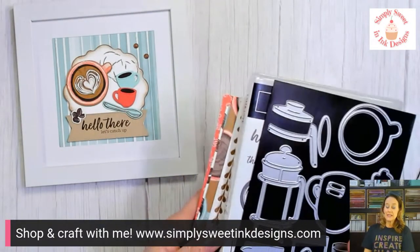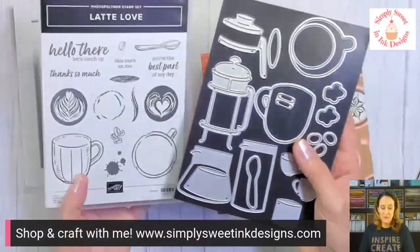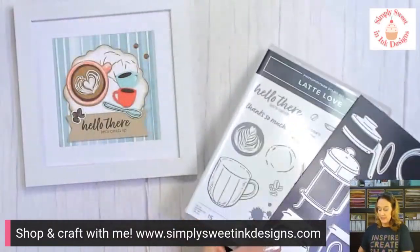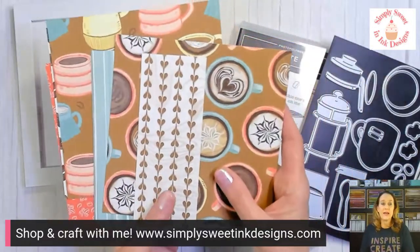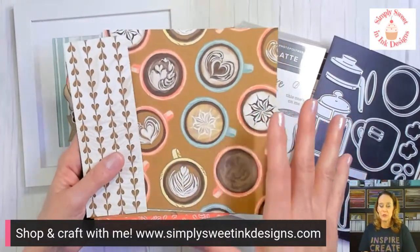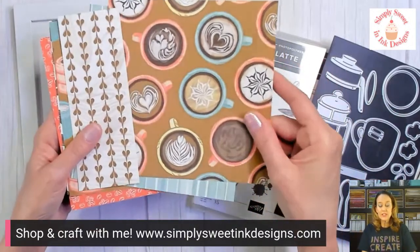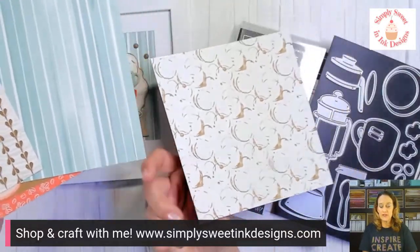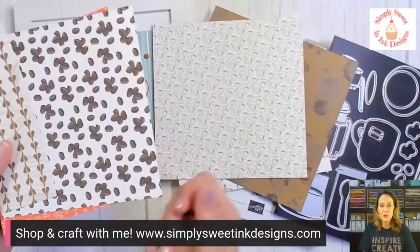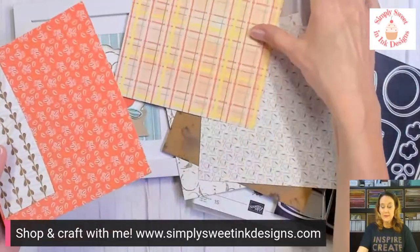The Little Latte suite includes the Latte Love bundle, which includes the stamp set and the dies. One of the products in the suite is this really fun Little Latte designer series paper. I'm sharing six-by-six samples, but they actually come as twelve-by-twelve sheets — two of each of six patterns for a total of 12 sheets. There are some really fun coffee and neutral-type patterns: a splatter, little tiny cups, coffee beans, and plaid. You can use both sides.